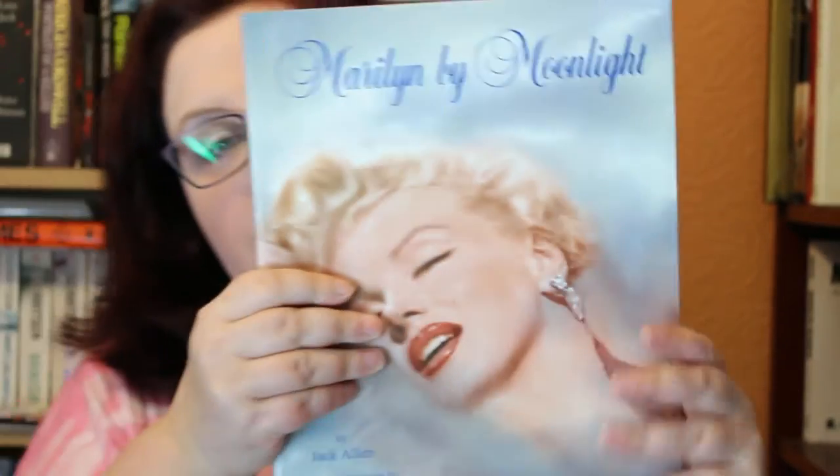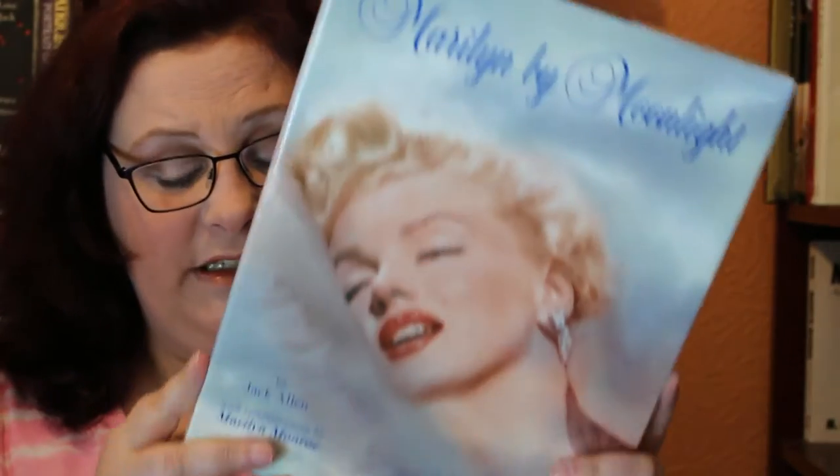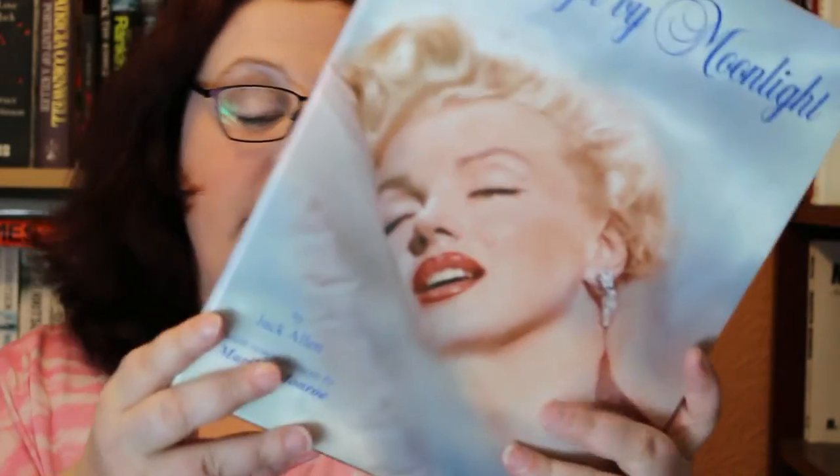This is a slip-cased book — it comes out and looks like that. It really is a beautiful edition. This was a limited edition digitally designed book with over 120 rare and revealing photos, many unseen, from the private collections of Marilyn's premier fan club called Marilyn Remembered. Images are laced with the star's reflections on her own life, her thoughts, feelings, and anecdotes culled from interviews and obscure recordings.